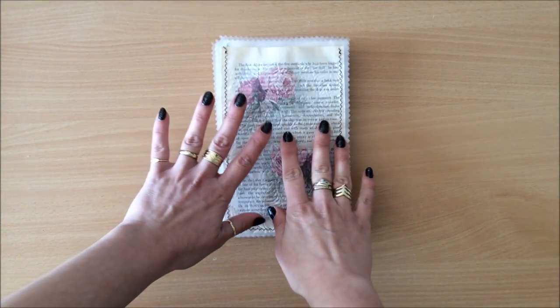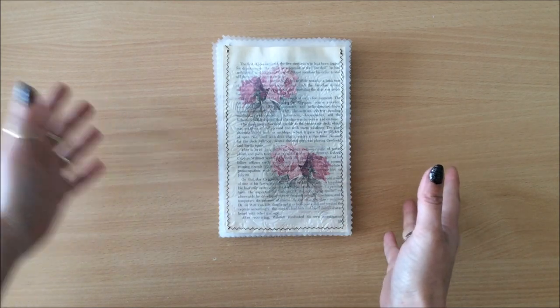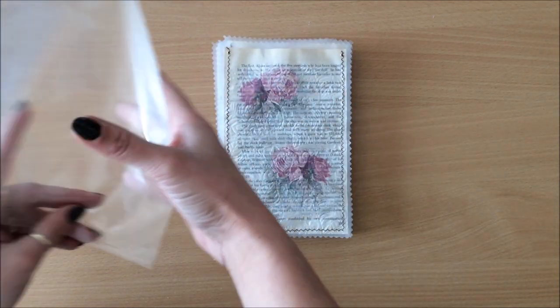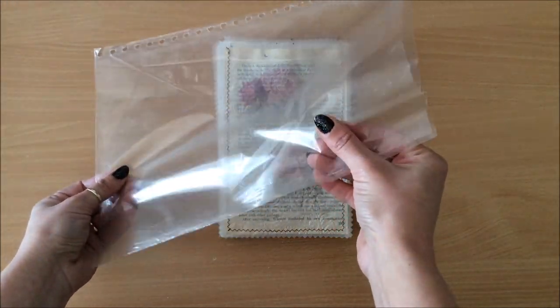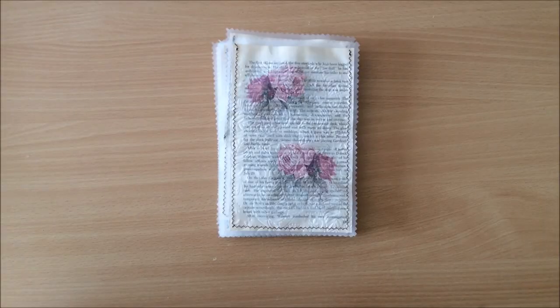A side note: you don't have to use book pages or cereal bag liners. If you don't have them, you can use scrapbook paper or any type of paper, and instead of the cereal liners you can use something like sheet protectors. All right, let's go.